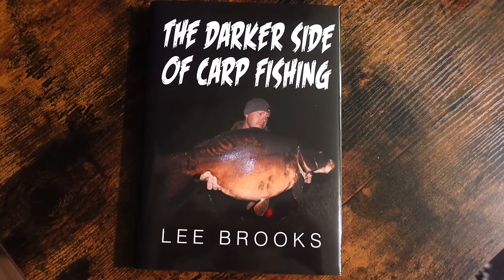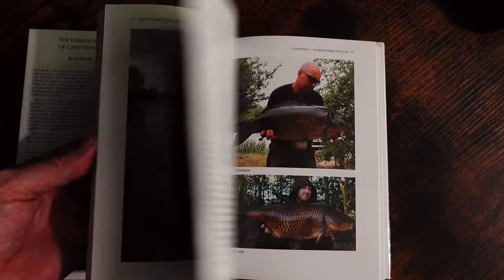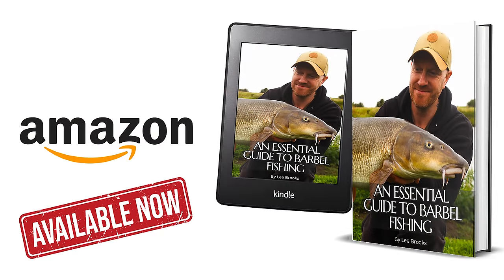You can go and check that out - it's a bit of a handbook, it's different to the one I did in 2016. That was a carp fishing one, a full-blown 300-page book full of stories and loads of pictures. This one is a how-to book, a sort of essential guide, and it's based on barbel fishing. I've been doing it a lot and over the past probably two years I've had so many questions on a daily basis about barbel fishing.